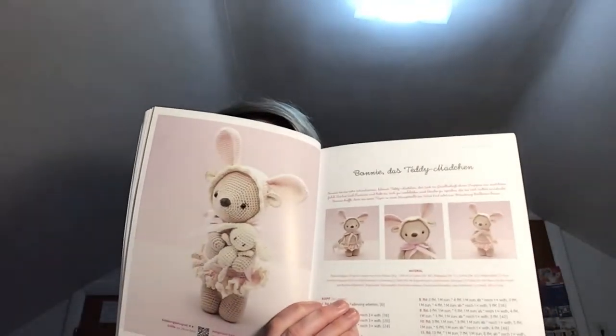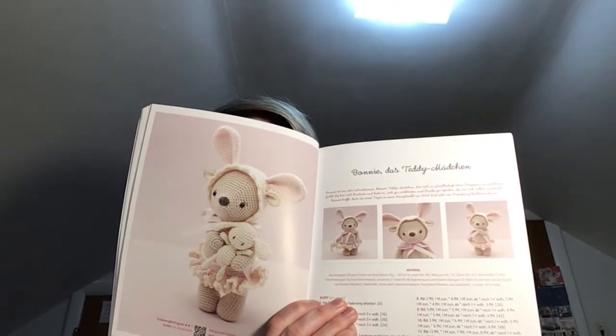Okay, this doesn't hit me the same way but this is also adorable. This is Bonnie — 'Teddymäuschen, Teddymäuschen.' What's adorable about this stuffed animal is that this stuffed animal has a stuffed animal — it's a teddy bear that is enamored with bunnies and therefore is carrying a bunny, which I honestly get.